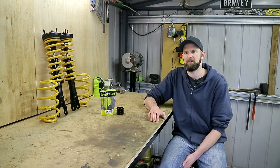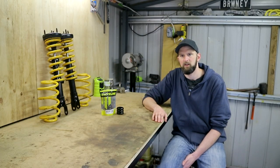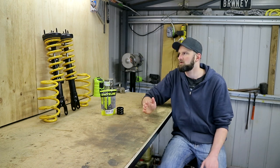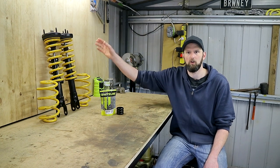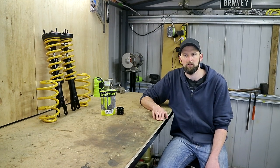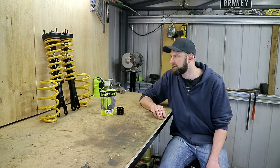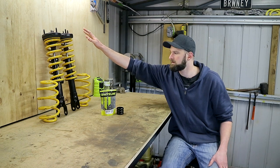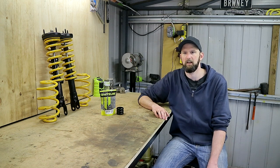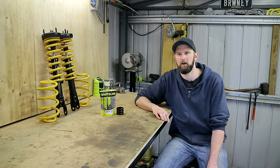We've already gone ahead and assembled those shocks and spring assembly for the front, and we might cover that in a future video on how that's done. It is pretty simple, but you do need spring compressors — and of course any time you're doing something like that, these springs are under a lot of tension, so you need to be quite careful. If you're not confident, take it to a shop. They can be done quite quickly and easily for you.